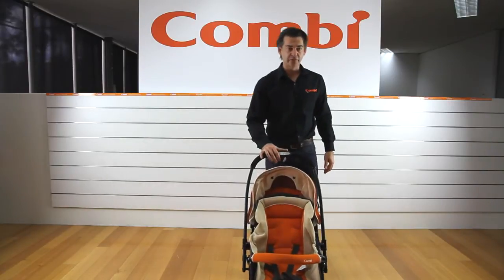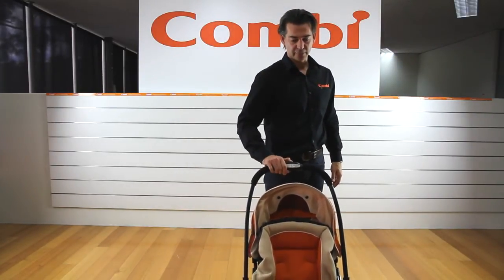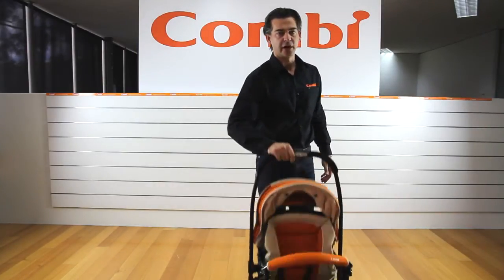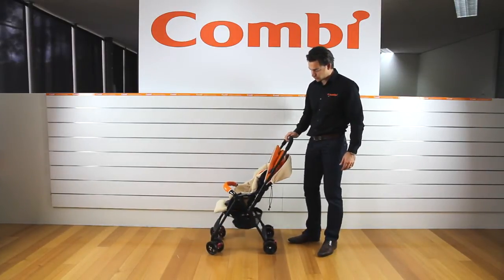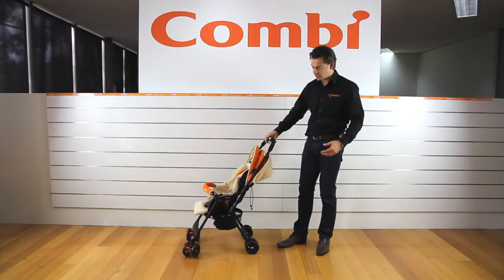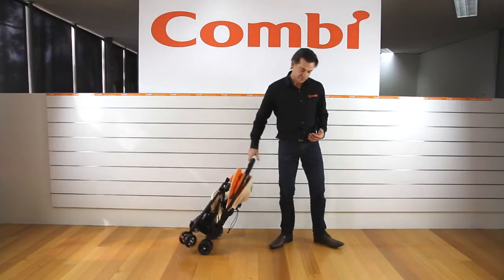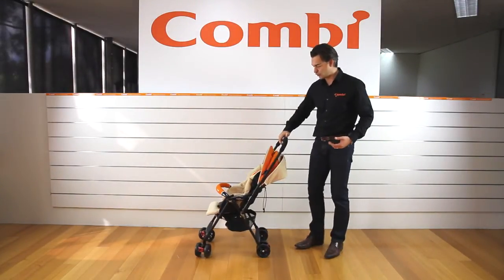To open and fold the stroller is very simple. There's a button on the handle — squeeze a trigger, push it away and down, it locks and stands up, and then the opposite one: up and over. So one, two, away and down, and then arc and up and over. It's really easy — genuinely one-handed, so you can be holding the baby, fold it, and drag it behind you like a trolley, or open it when you're not using it.